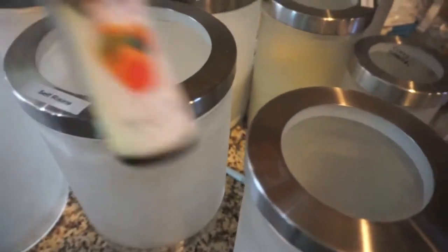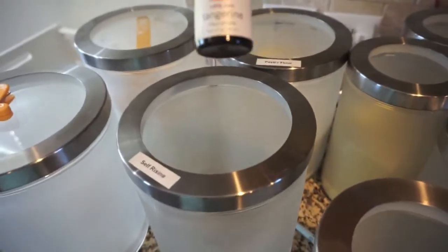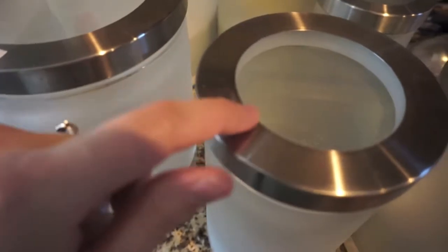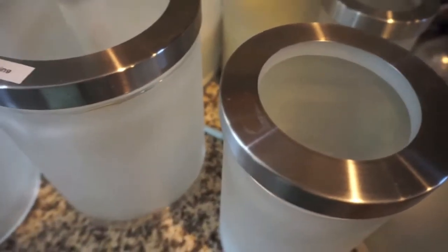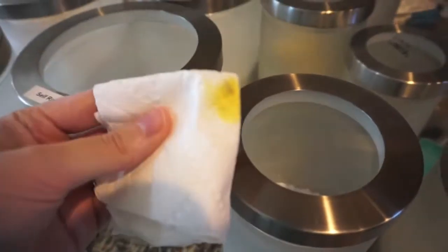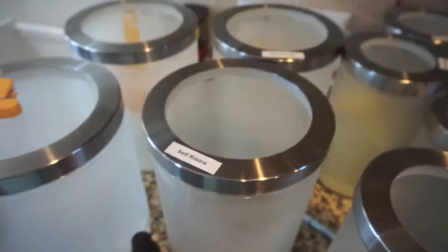I'm going to get rid of these old labels. I got a tip from Britney, Vassar Beauty — she used orange oil to remove the sticky residue. I'm going to try tangerine oil with a little paper towel. That worked really, really well, so thank you Britney for that tip! I'm going to go ahead and take off the other ones.